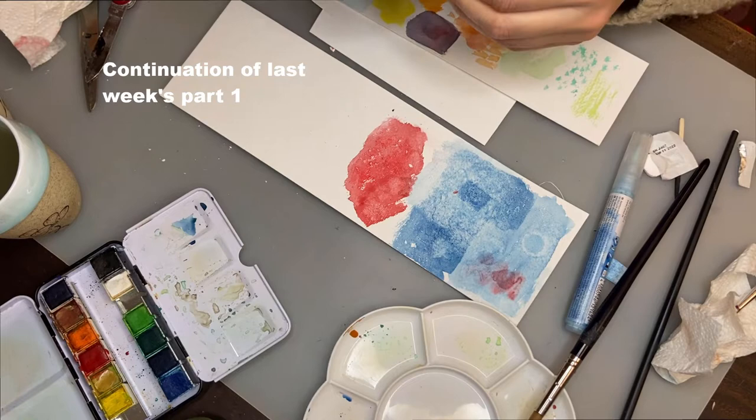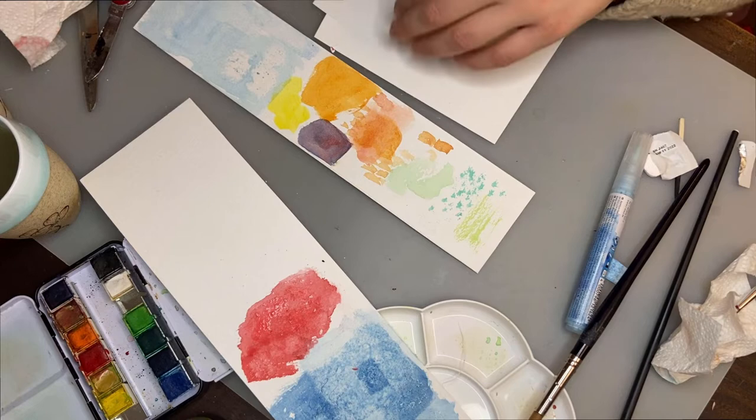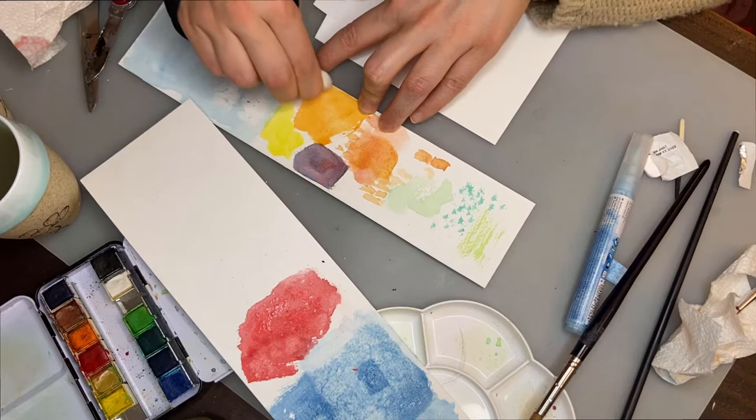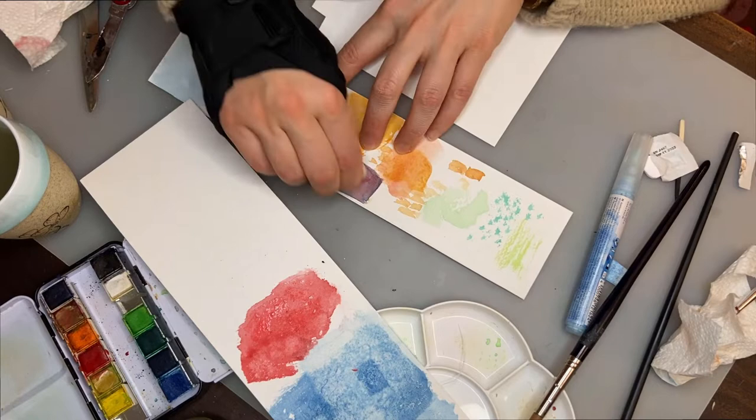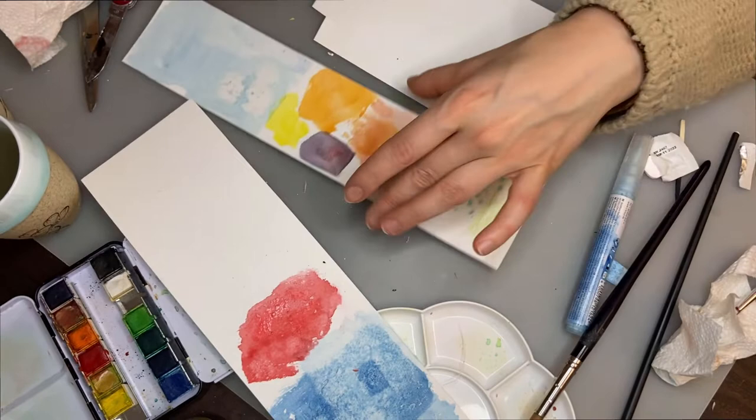Another technique I saw recently was a watercolorist taking off some paint with an eraser. I'm not sure if this is going to work, so I'm going to try it. It works — it's very subtle, but it works. You would have to do a lot of erasing to do anything substantial, but for very subtle effects you can totally use this.